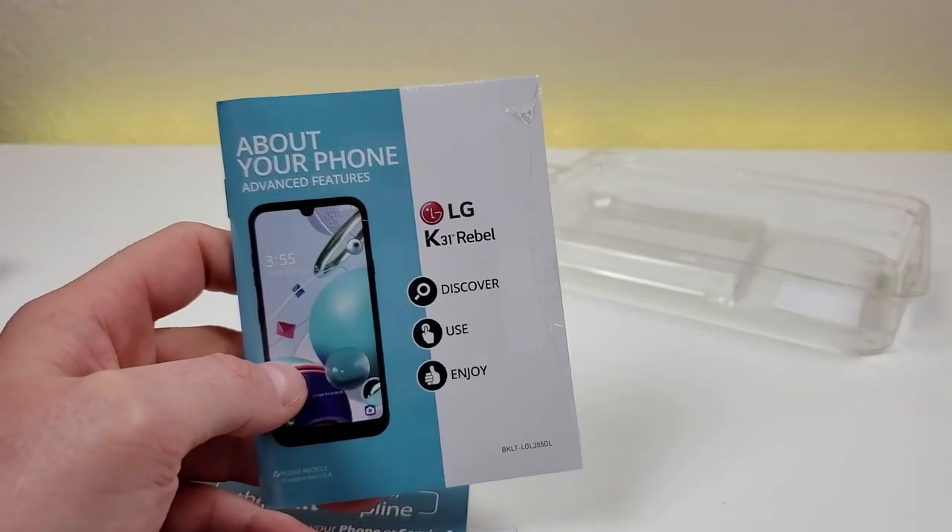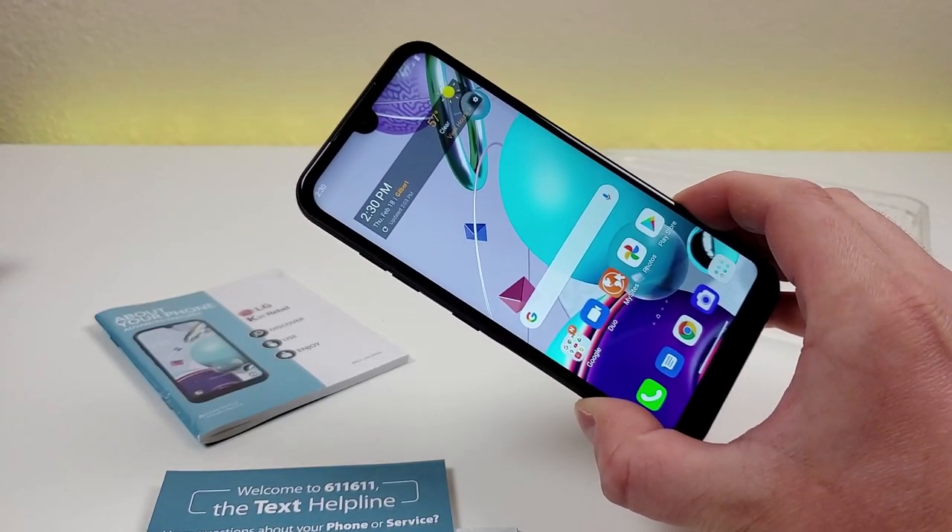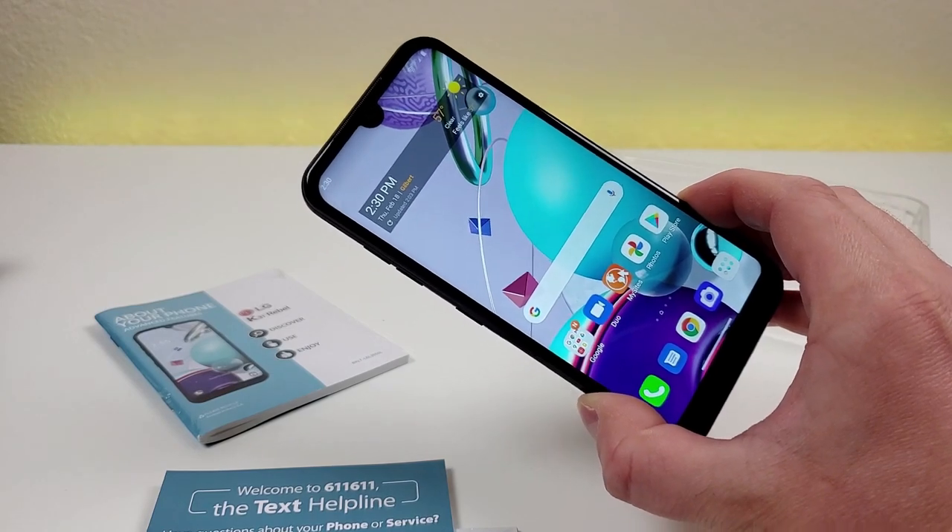In addition to this video, we do have the review coming out eventually regarding this device, and we also have a dedicated tips and tricks video that will be posted here on the channel very shortly.